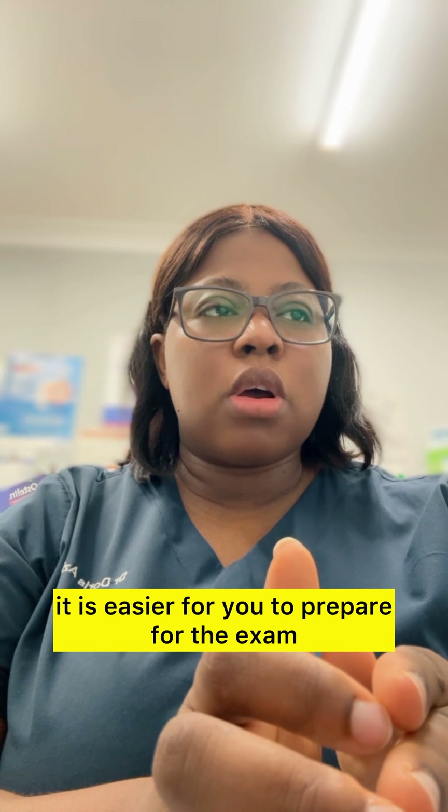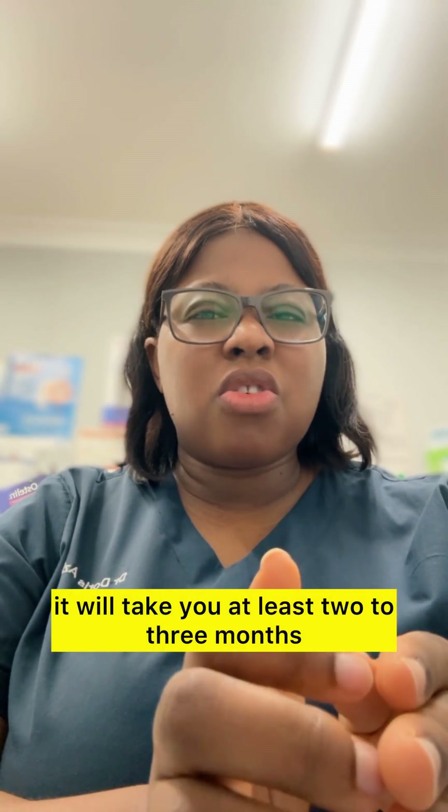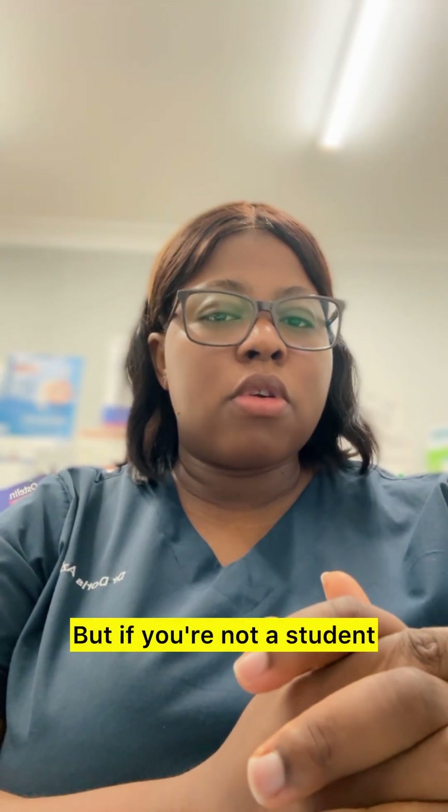If you're a full-time student, it is easier for you to prepare for the exam and it takes a shorter time. If you're studying and not working, it will take you at least two to three months of intensive study to prepare for your Australian Medical Council exam.